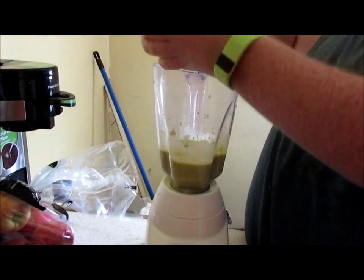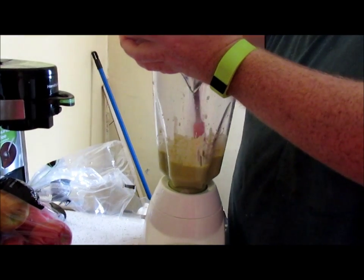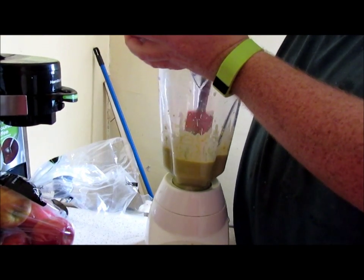Blend that, scrape everything down off the sides, make sure everything gets all mixed well and blended well.